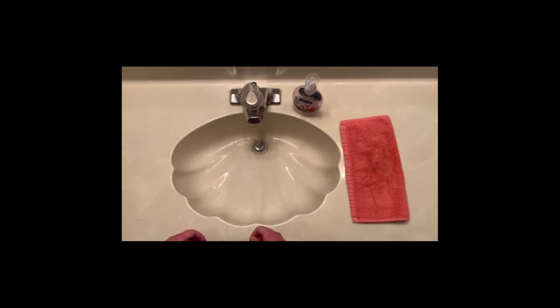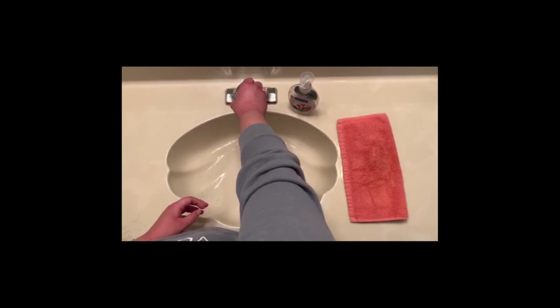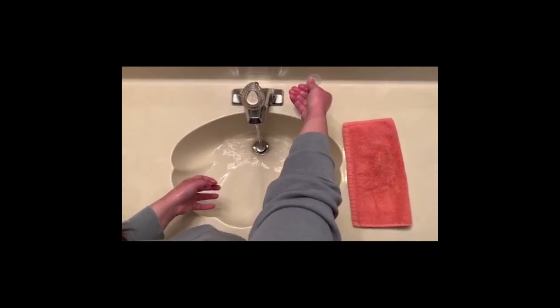Today I'm going to demonstrate how to wash your hands. First, we're going to turn on the water, wet hands, and get two pumps of soap.